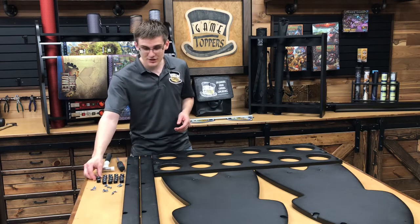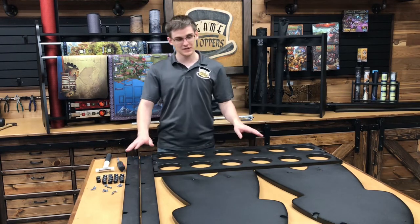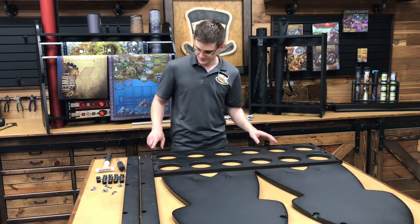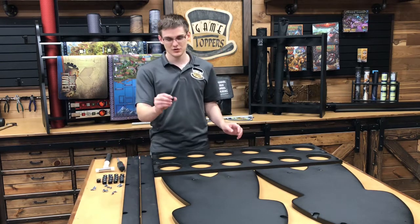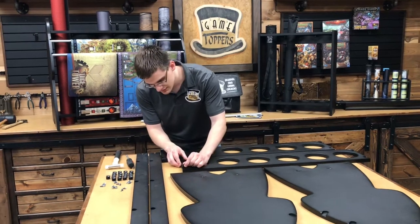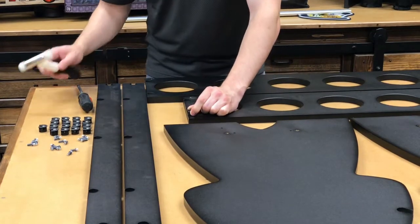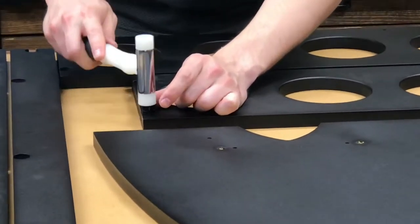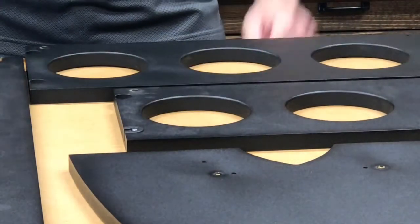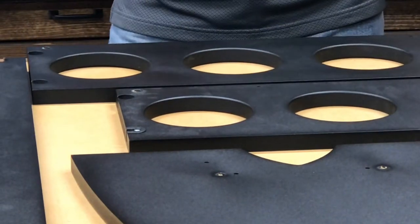The first thing we want to do when assembling the rack is install all of the cams. On these pieces you'll see there are 18 circular holes that the cams go into. All you do is take the cam, align it so that the flat end is facing the flat end of the board, set it there, and then just tap it in. Once it's flush, it's done. We're going to go ahead and do that for the rest of the 18 and be right back.